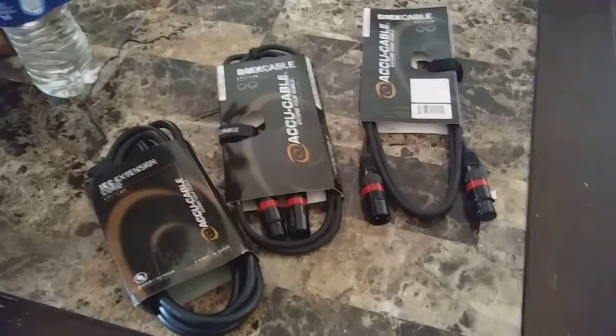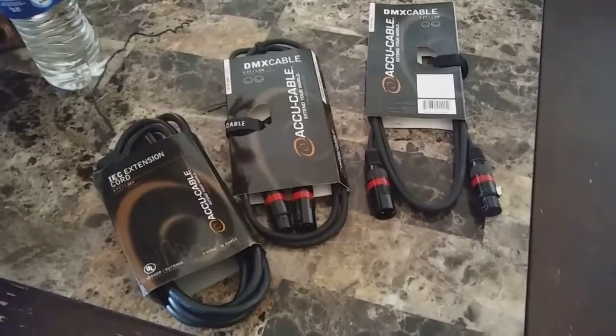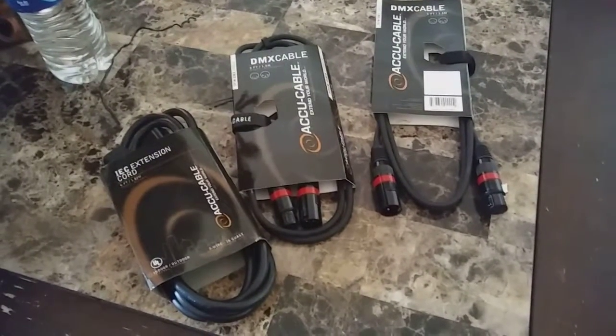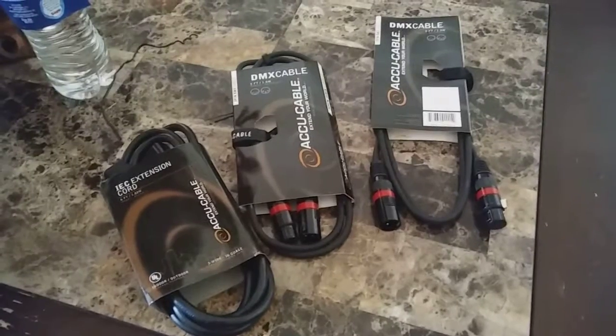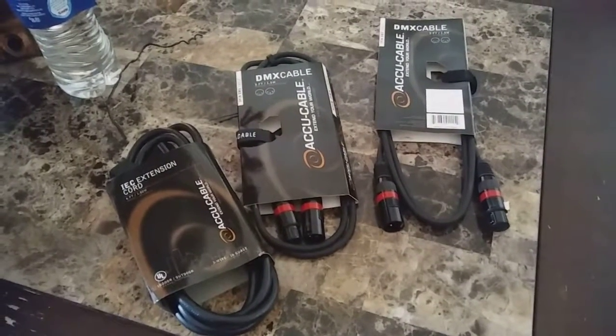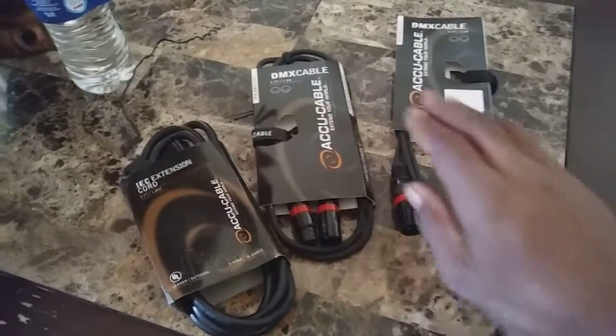These are DMX cables and I'll be using them for the v-port pack lights. I got a second set and I'll be using these for that second set — getting them behind the TV and lighting them up. That was my purpose for getting them.